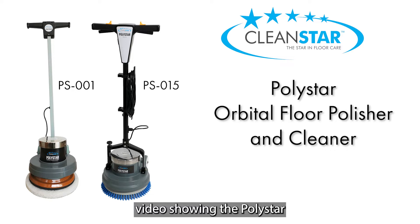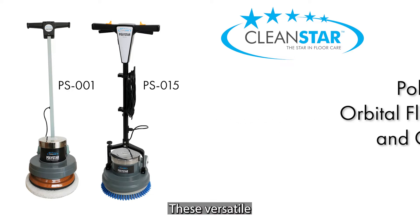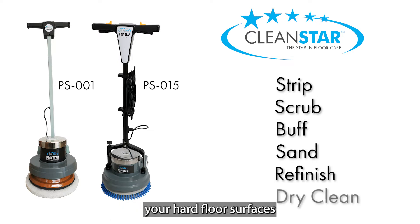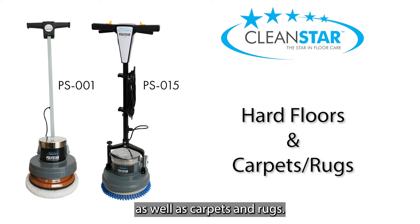Welcome to this video showing the Polystar orbital floor polisher and cleaner by Cleanstar. These versatile machines are designed to strip, scrub, buff, sand, refinish and dry clean your hard floor surfaces as well as carpets and rugs.